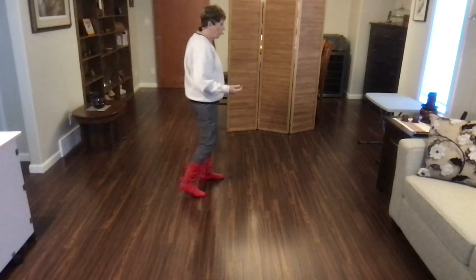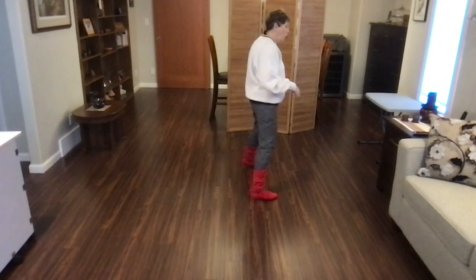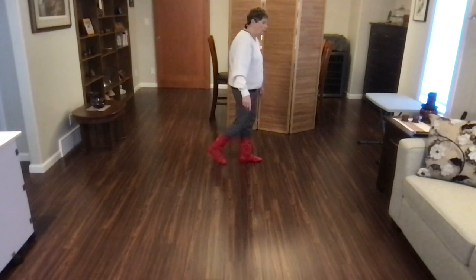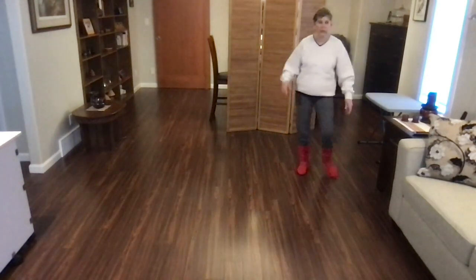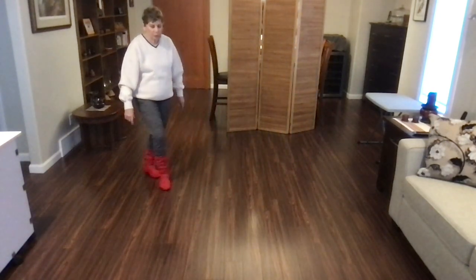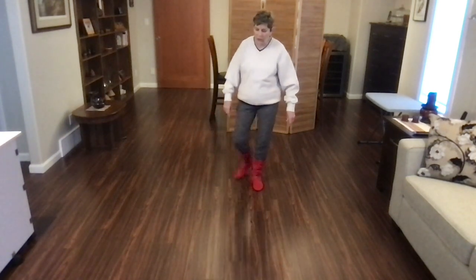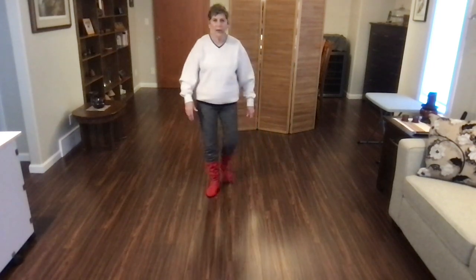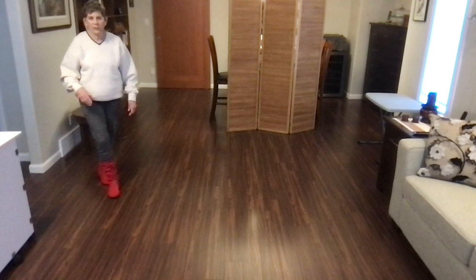Let's do that whole three o'clock wall. Ready? Begin. One, two, and three, four, and forward five, pivot, six, and seven, eight, and nightclub, one, two, and three, four, and sway, five, six, weave, seven, and eight, and nightclub. Starts the dance again.